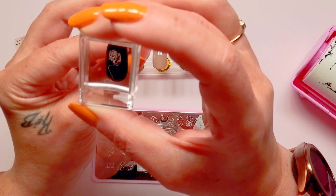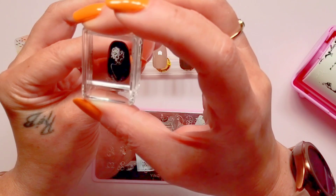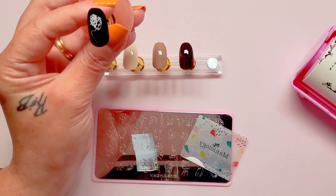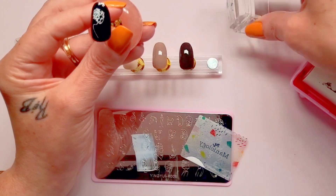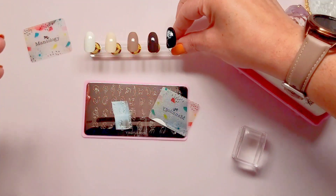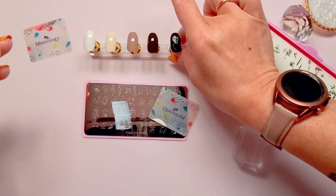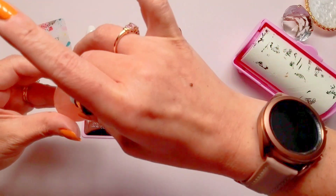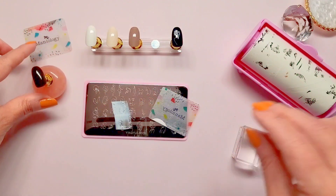Okay, much better — picked up much, much better. Get rid of what I don't want. Okay, here we go — right in the middle, placement in the middle. There we have it. Not bad. Now on to the next, get this cleaned up and on to the next.